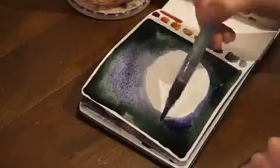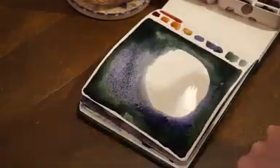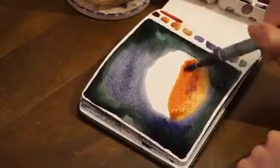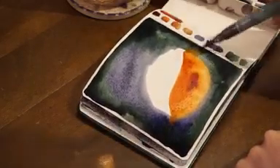Do it a little bit randomly so that you will have the freedom to play around later. Right now I'm not planning anything at all — I'm just kind of going with the flow.